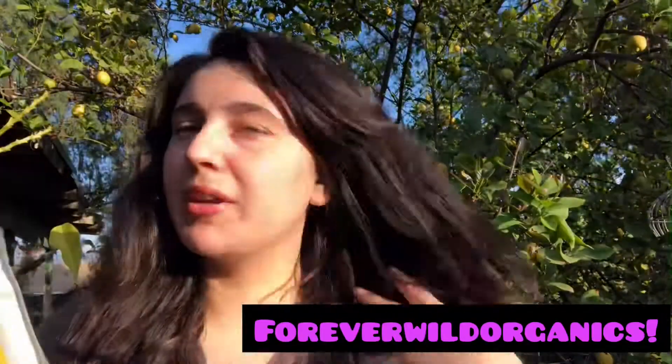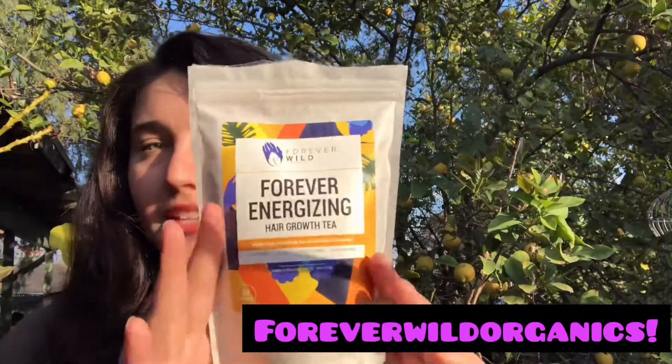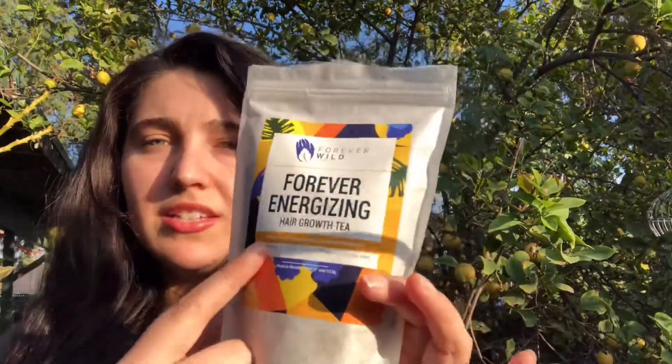So back to what I was saying, I made a cool hair tea because a lot of people were requesting to see how the hair tea works. It's simple and it's called Forever Wild Organics right here. This is the energizing one. It says if you're going to use it for your hair, it helps for thicker, fuller hair, which is what I want. It also helps for dandruff and this is for all hair types.